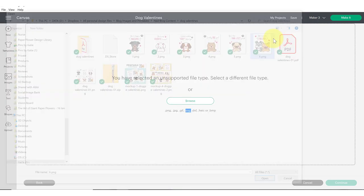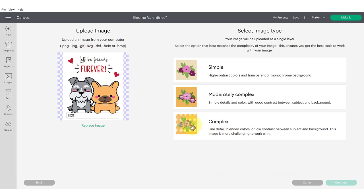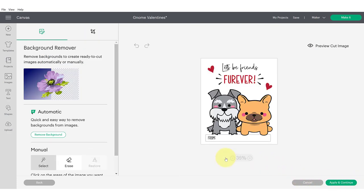Double click on your design and you'll be presented with this screen. I always select complex so that I don't lose any details on my design, then click continue. If you needed to erase a background you would do that at this point. I like to use the select tool and click to erase parts of the background, or you can try the automatic background remover if you are an Access subscriber.